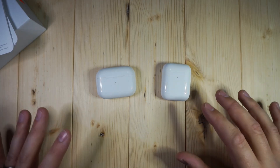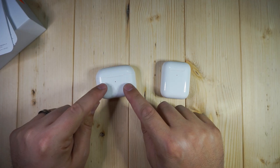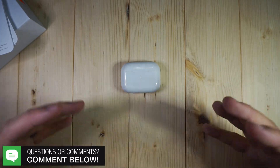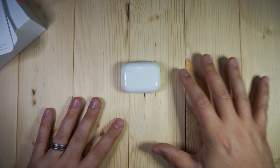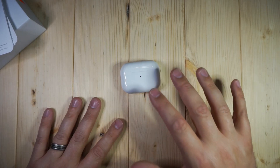Basically what they've done is taken the feature set of the i500s and put it in a new case and shell that looks identical to the AirPod Pros. So if you're going for that clone look — if you want it to look like you got the actual AirPod Pros — this is going to do that for you. You just won't have all the features of the actual AirPod Pros right now.